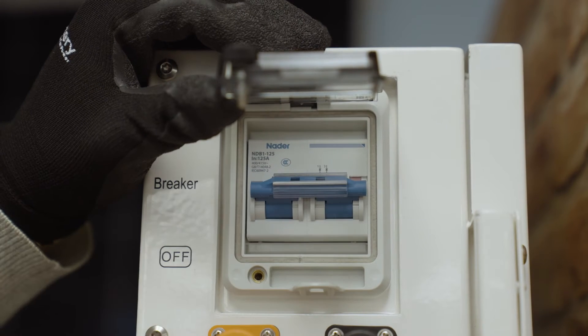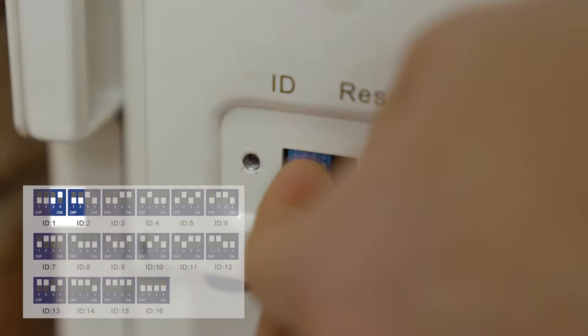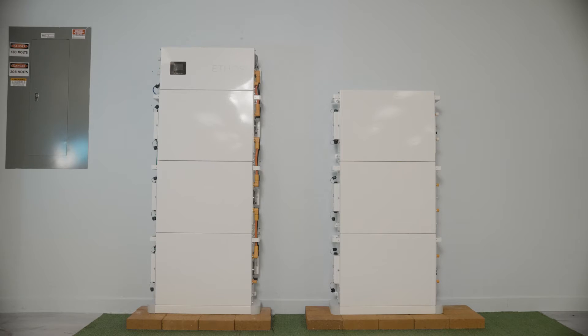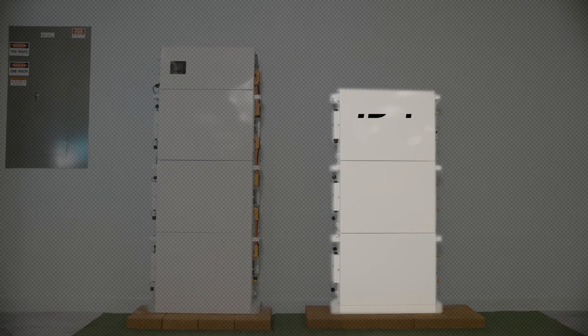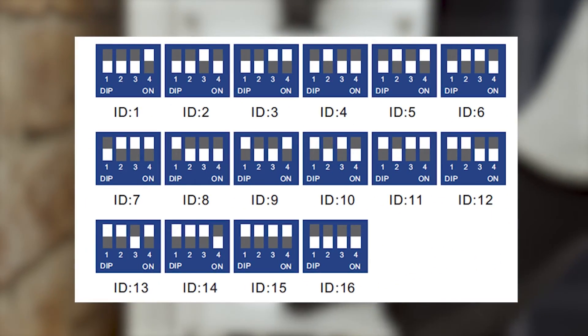Flip all the breakers and turn on each battery module using the power switch. Make sure to assign unique IDs to each battery module. For our standard configuration, we recommend assigning IDs 1, 2, and 3 from top to bottom, while beginning the expansion at 4, 5, 6, and so on. Refer to the user manual to view additional ID configurations.